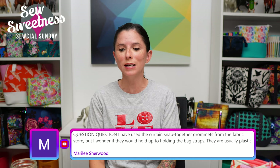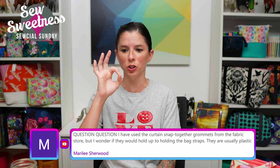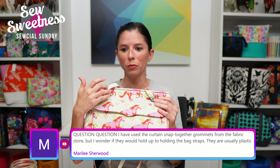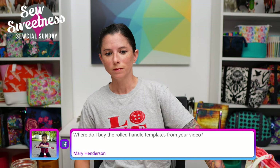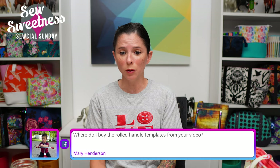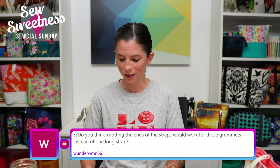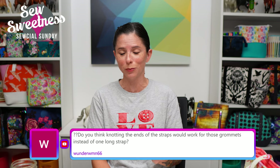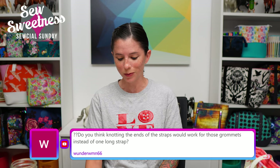Someone asks about the curtain snap-together grommets from the fabric store — wondering if they'd hold up for bag straps since they're usually plastic. I have used those same plastic snap-together grommets — they're quite large — and I made a similar bag to this one with the bigger plastic grommets and I have not had a problem with them snapping out. Mary asks where to buy the rolled handle templates from my video. We have a free PDF you can download for the rolled handle templates, and I actually have been sitting on acrylic templates for the rolled handles for a few months and just haven't listed them in the shop yet — I'm going to write a note to get that taken care of.